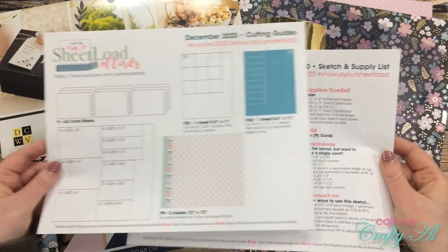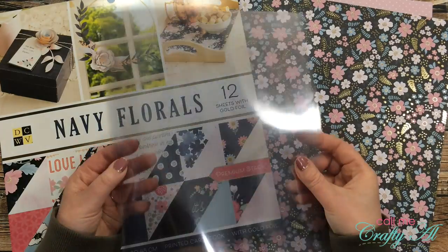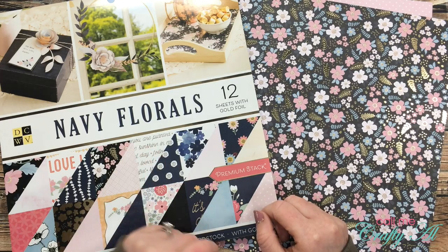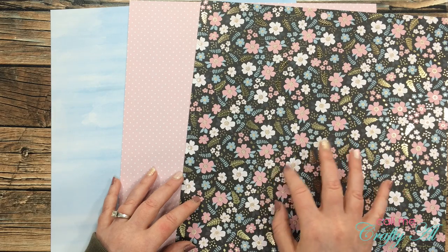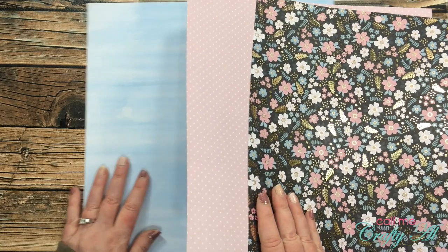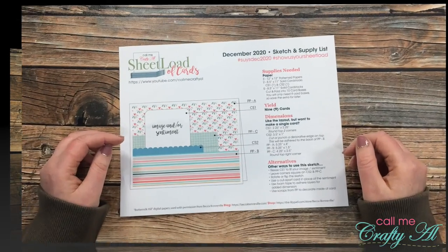I got out some scraps of gold foil paper, and of course to make clear cards you need clear cardstock — I got out five sheets of it. For my pattern papers I pre-selected three from the Die Cuts with a View Navy Florals set: a pretty pink and blue floral piece with gold accents (which is why I chose the gold foil scraps), a pink and white polka dotted piece, and a blue piece that looks like a sky or a watercolor wash.